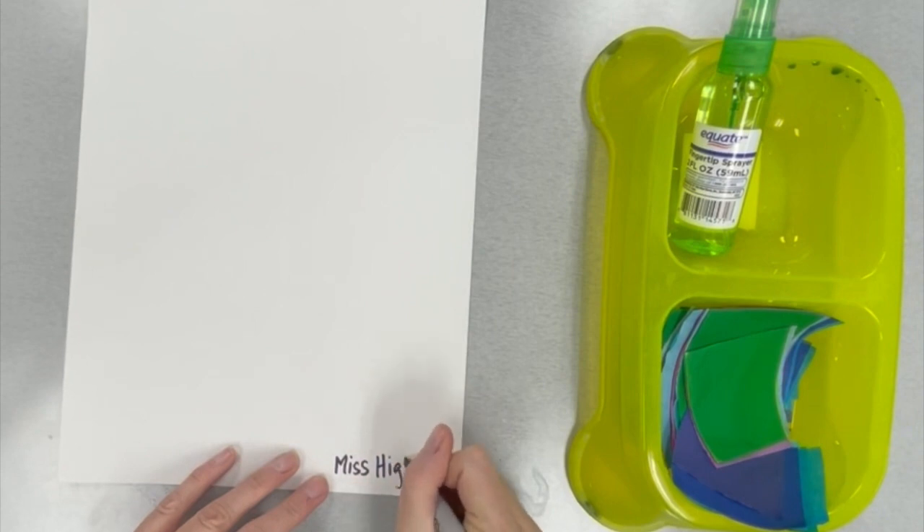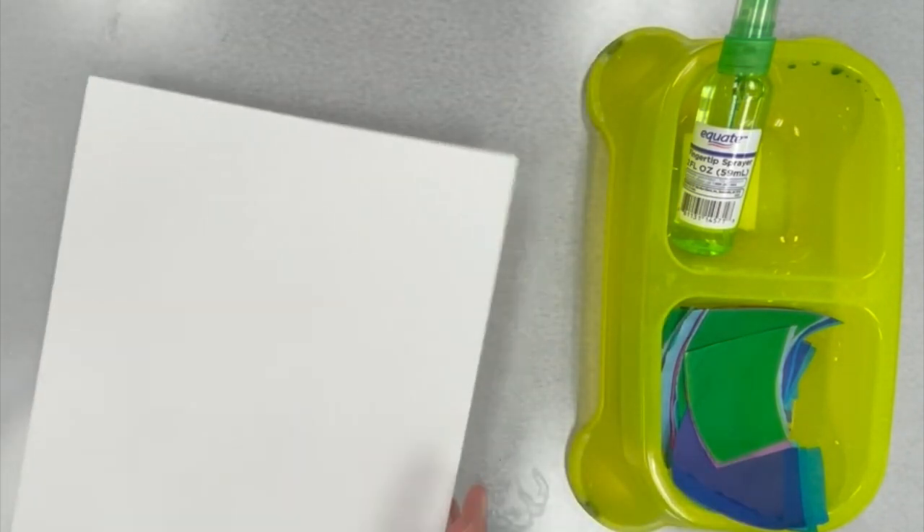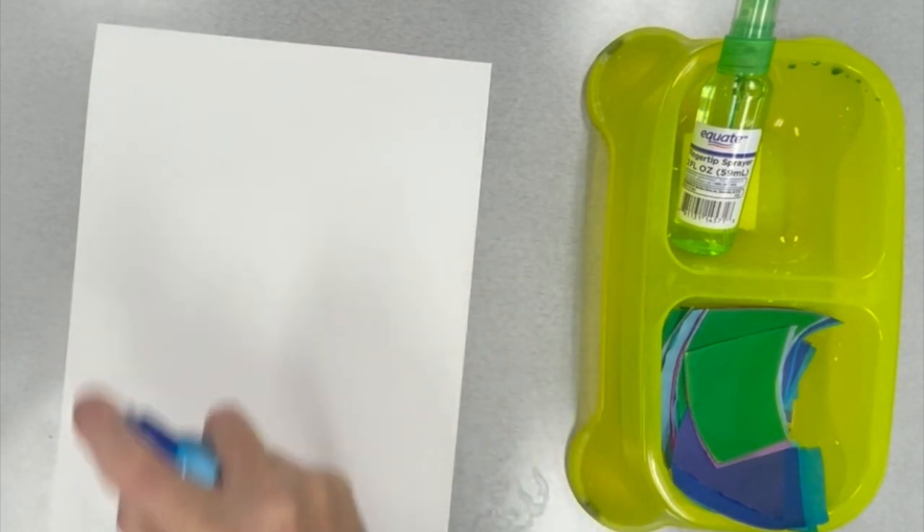But before we do that, write your name on your paper using a Sharpie and don't forget to put your teacher's initial on the paper as well. Flip your paper over and now let's wet the whole thing with a squirt spray bottle.